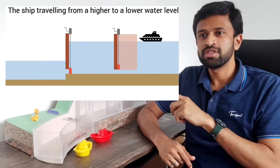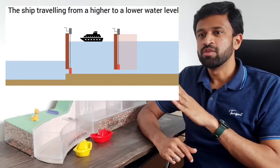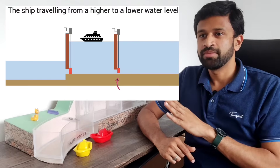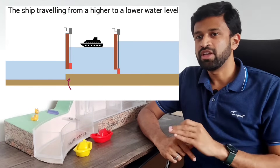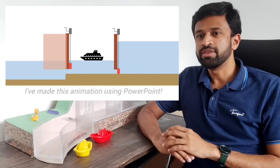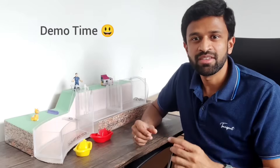Similarly, if a ship has to pass through from higher water level to lower water level, the ship will enter into the tank and then the upper gate will be closed and the upper valve will be shut. Then the lower valve will be opened so that the water can drain, and then the lower gate will be opened. This is amazing — I really can't wait to show you what I have made.